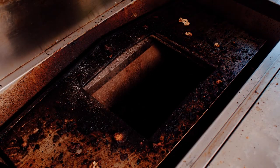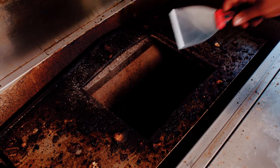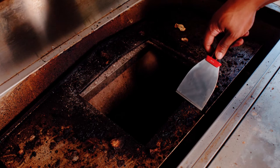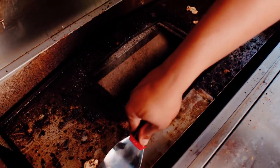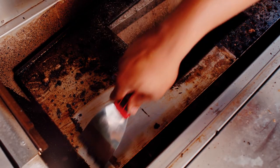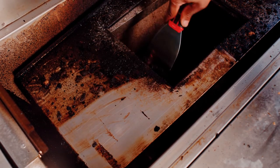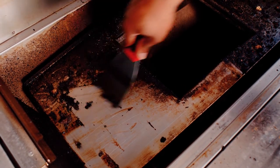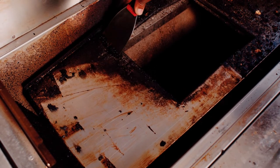Once you have the center grate removed, I recommend using the smaller scraper tool and just scrape the heat shield — get as much of this gunk off the heat shield as possible. You can just scrape it straight into the body of the grill. Later on, we'll be using the shop vac to vacuum out all the debris from the bottom.